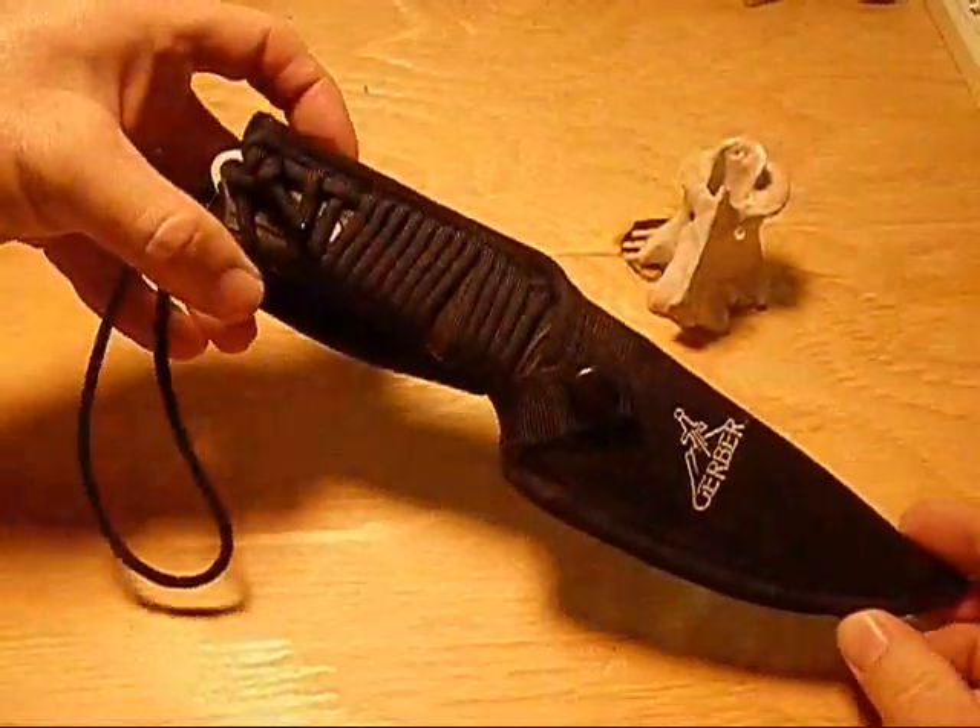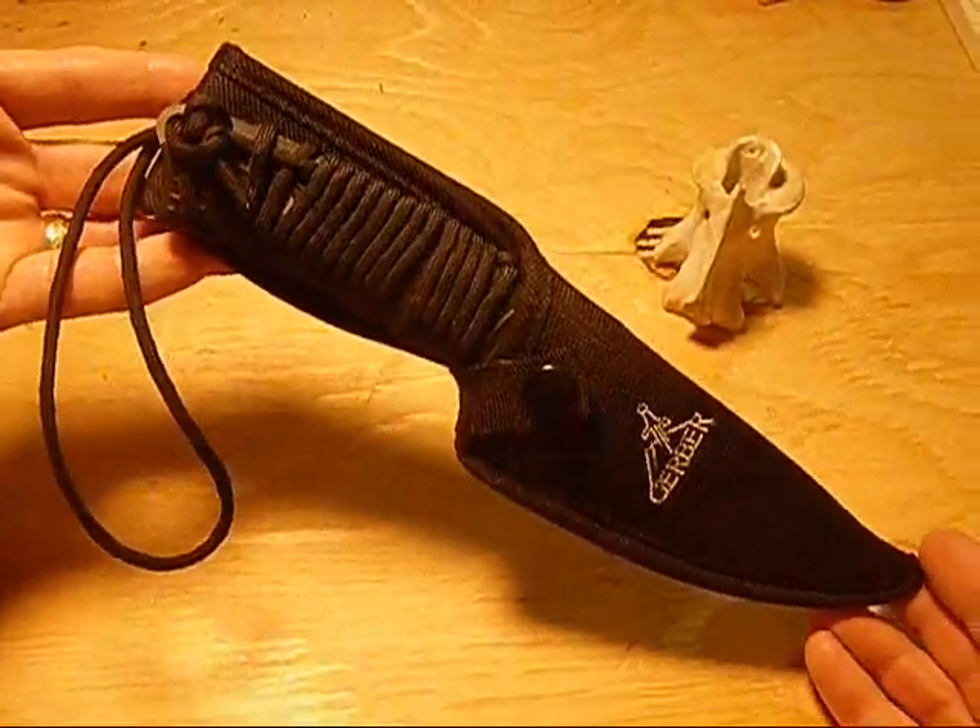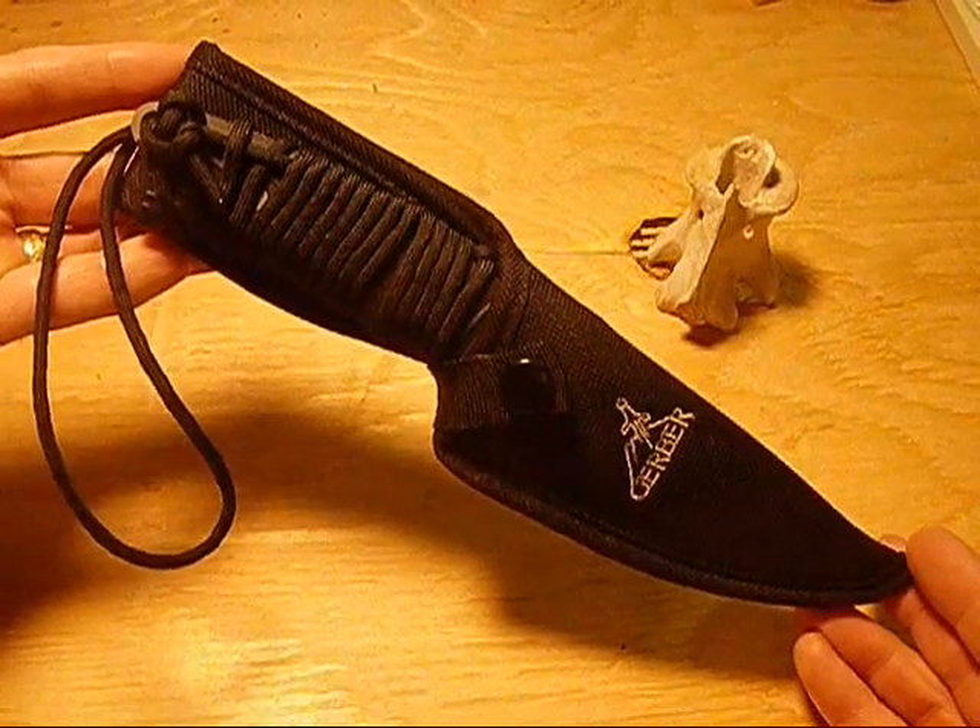The Gerber Big Rock list price is about $40, but online you can find it for $20 to $25, which is a really good price for a knife of this sort.